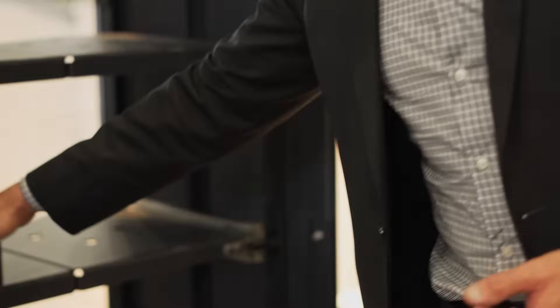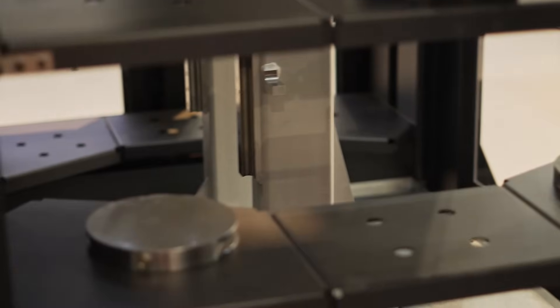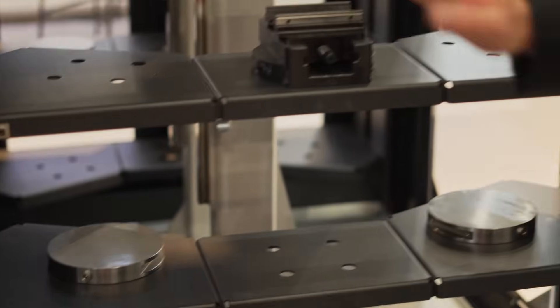Changing pallets on the Easybox is so simple. You either use the vices or the plain pallets, and you literally take them in, take them out. It's very quick to set up, very quick to change your workpiece.